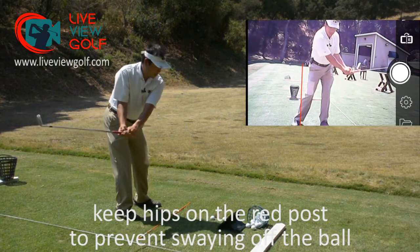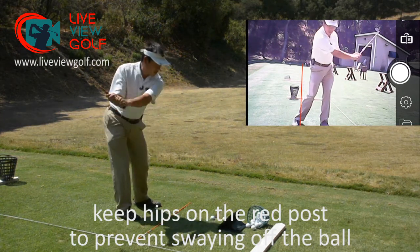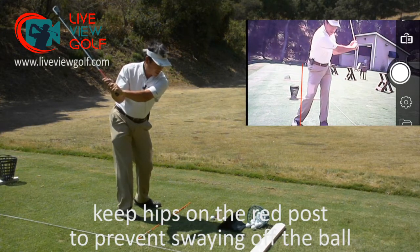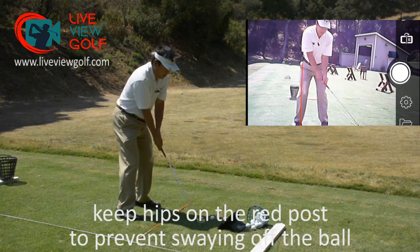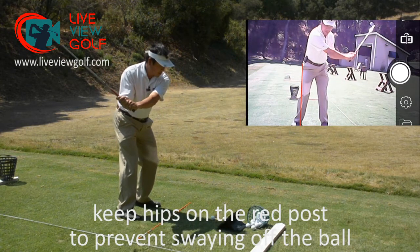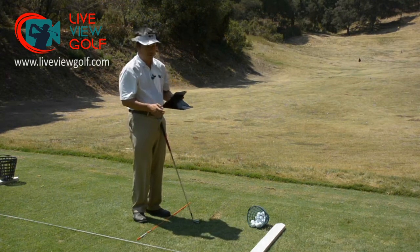The tendency would be to come away off the line, or even shift the other way on the takeaway — this is what a lot of people do. In this particular case, what I'm trying to work on is keeping that hip over on the left side so I don't bleed power as I'm trying to come back to the ball. And that's how you would use live view golf to check your front-facing swing.